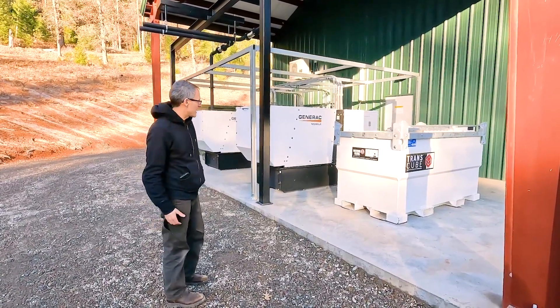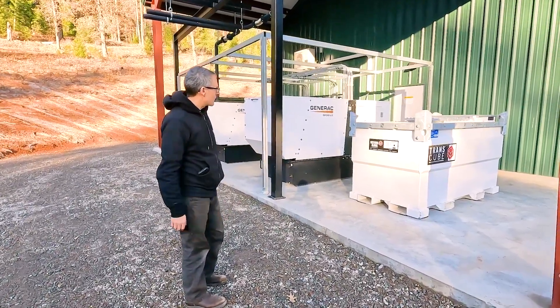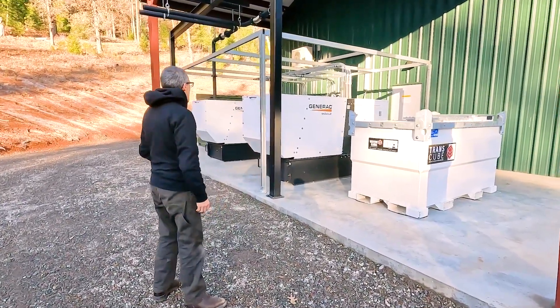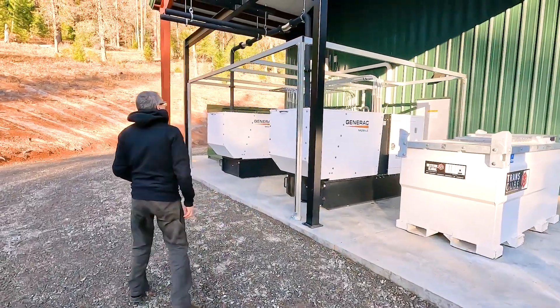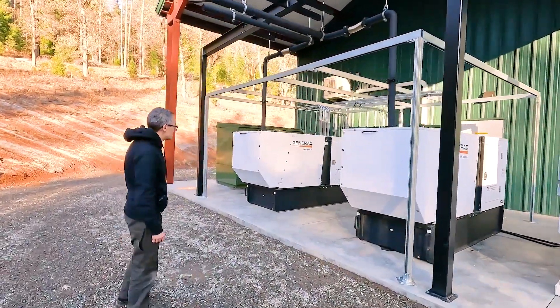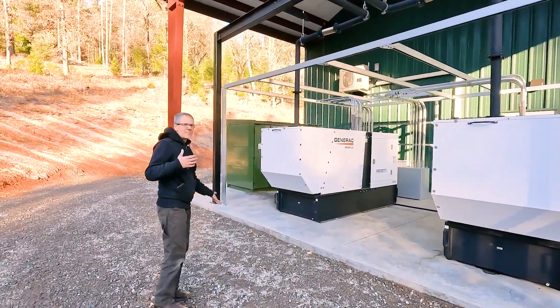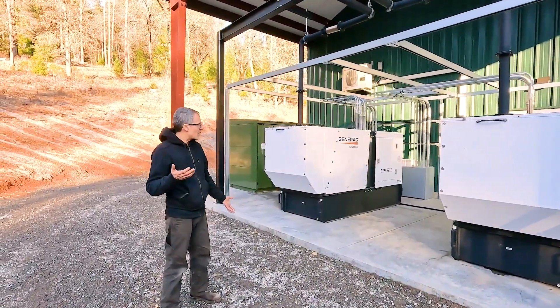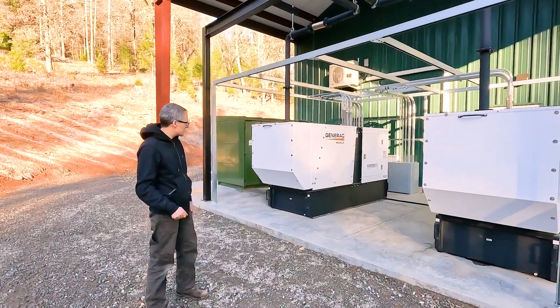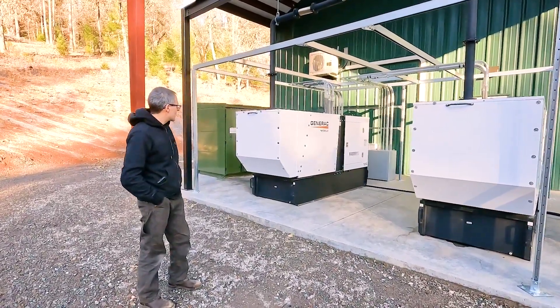Because of the regulations in California and the difficulties of having a fixed stationary diesel tank, we've got one of these trans cubes for our diesel fuel. It's feeding two 80 kVA diesel generators. We've got A and B so that we can balance the hours on both generators. If we have a generator failure, the alternative generator will kick on.